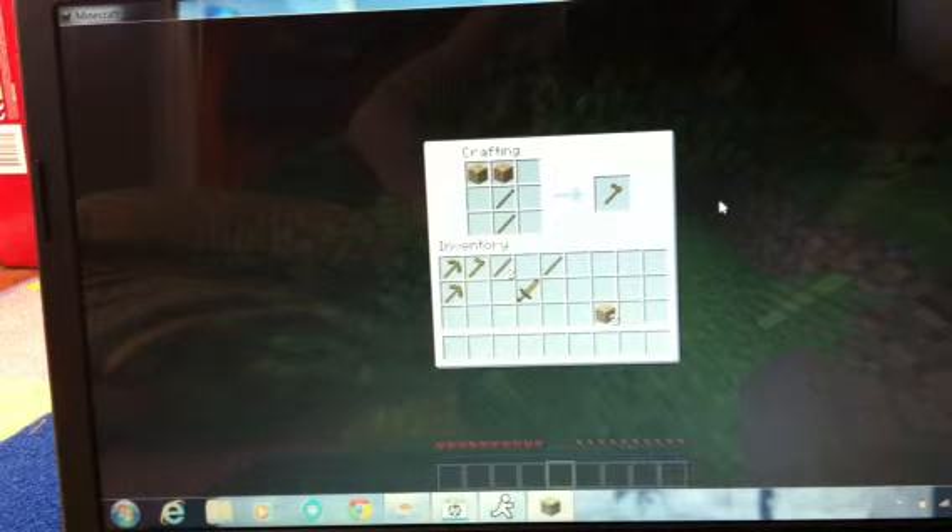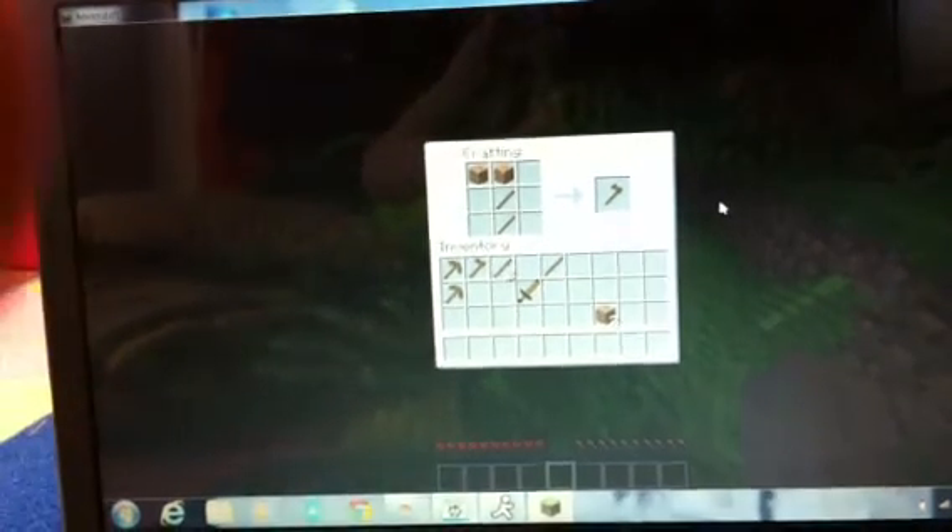In the next video, I will show how to make a sword. And after that, I will show how to make a shovel. Kabish.